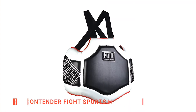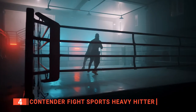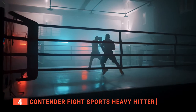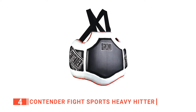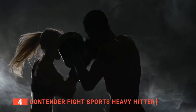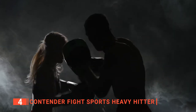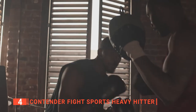Up next in fourth place is the Contender Fight Sports Heavy Hitter. The Contender Fight Sports Heavy Hitter allows the coach to seamlessly incorporate body punches into their regular boxing training routines. It is made of durable and easy-to-clean synthetic leather and heavy nylon straps with quick-release buckles to quickly put on and take off. This training chest shield and ribs guard has dense shock-absorbing foam protection built to withstand even the hardest hits and kicks in your home or in a public gym.